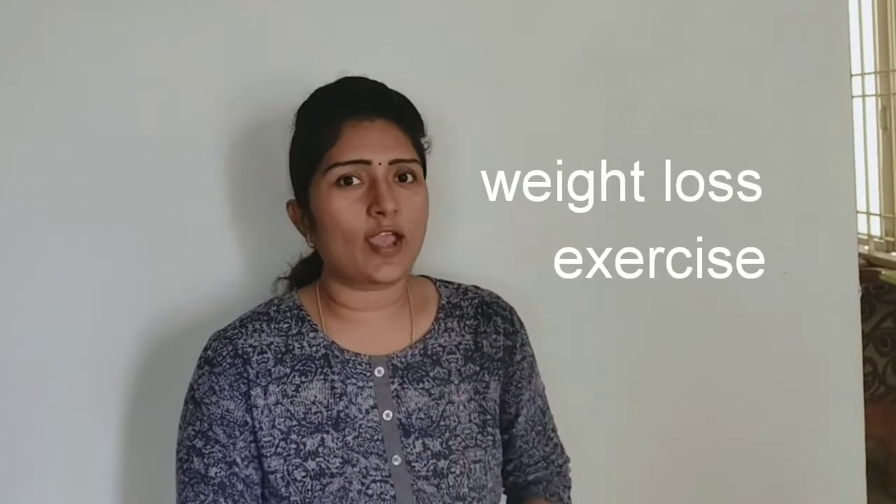Welcome to DBS channel. So today I am going to talk about the topic of exercise. In the last video, I have already said that exercise is very important. So you can do the exercise in the next video. This is the video.